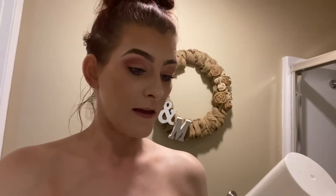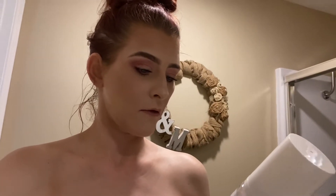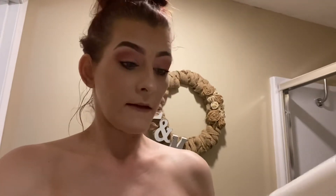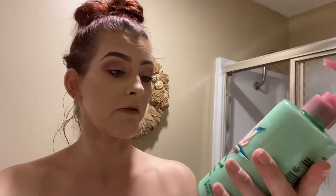The directions say: exfoliate 24 hours before application, moisturize dry areas, and apply to the skin in a circular motion from head to toe. Shower one to four hours after application and wash hands thoroughly after. So I'm going to find some moisturizer and put it on the elbows, hands, feet, and knees — the areas where it can pull and look really weird.